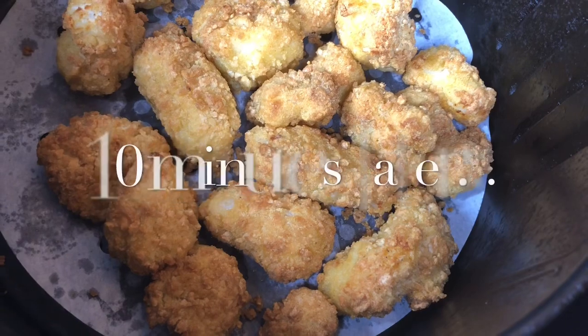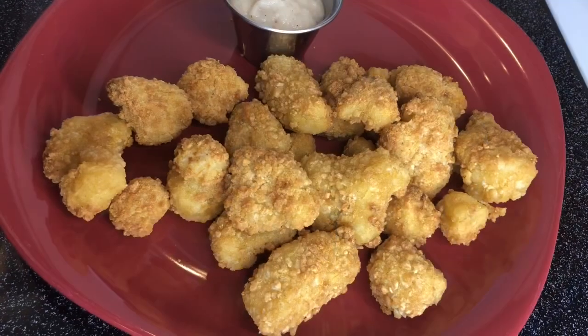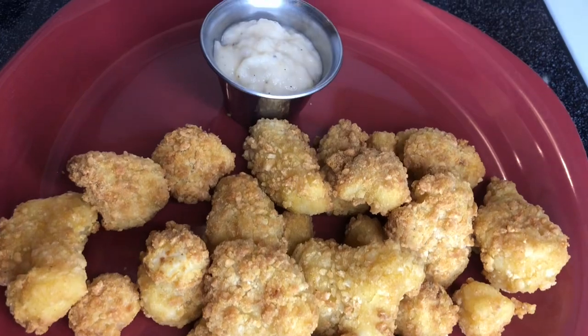Ten minutes later — ready to taste! Okay, let's get this going because I'm actually hungry. This looks and smells delicious, but before we tear into these we're going to talk about our four review points first.